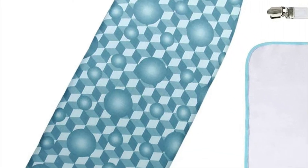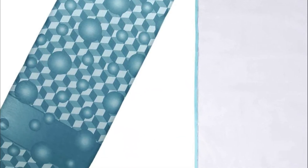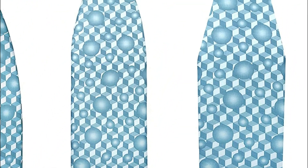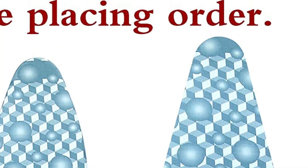They are designed to fit standard size ironing boards. The unique dual nose pockets are non-slip fasteners that make it easier to install and lock well to provide a smooth surface. Relax while ironing with this stylish and elegant cover for your ironing board and pad.